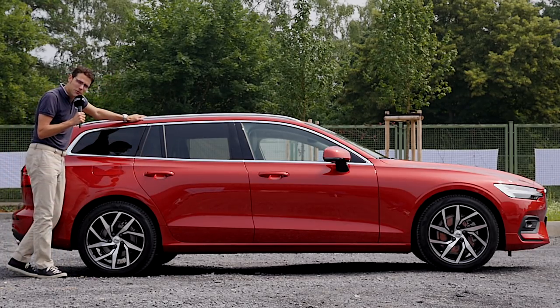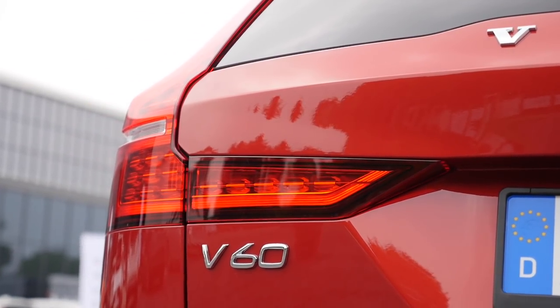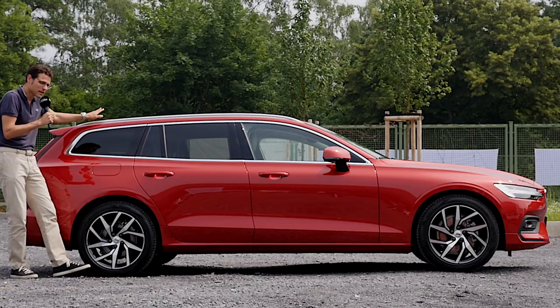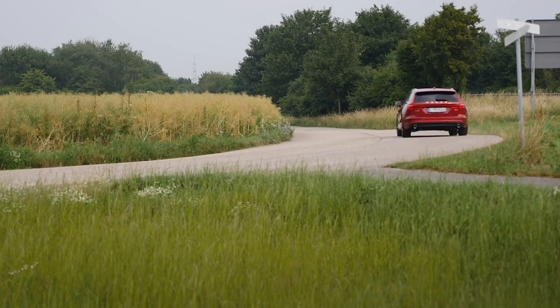Later on you will also have the S60, which will be absolutely completely the same car overall, unless you just have the line dropping right here. This one, of course, is more practical in the loading volume, which we will soon take a look at.